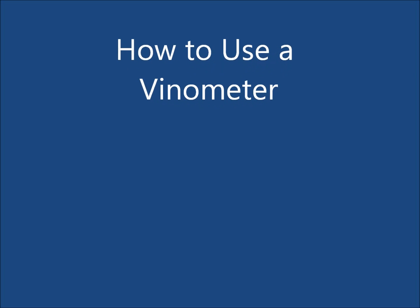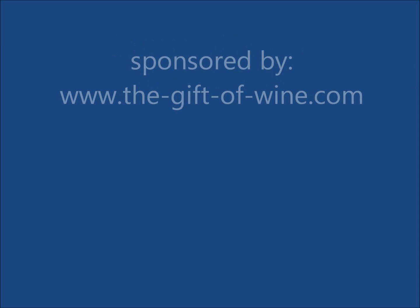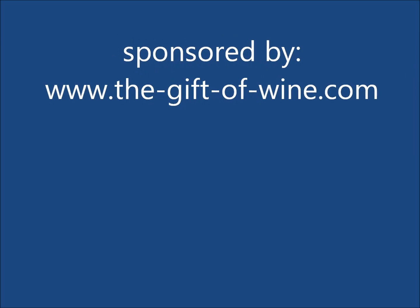Hello and welcome to how to use a Venometer. This video has been sponsored by thegiftofwine.com.